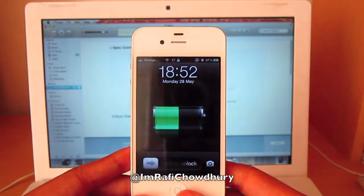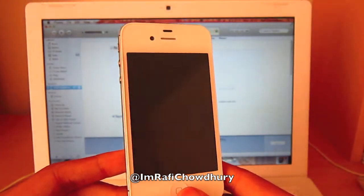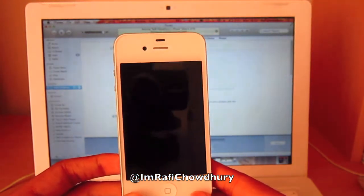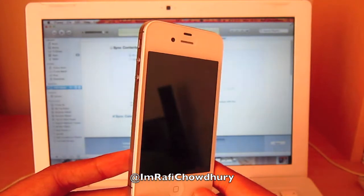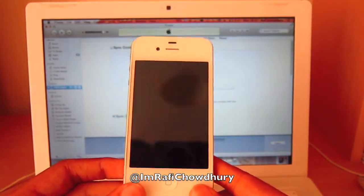Hello Jailbreakers and YouTubers. Today what I have for you is a jailbreak on the iPhone 4S on 5.1.1. Green Poison have released the jailbreak about 3 days ago and I decided to make a video about it. Today is my first jailbreak on my 4S, so wish me good luck.